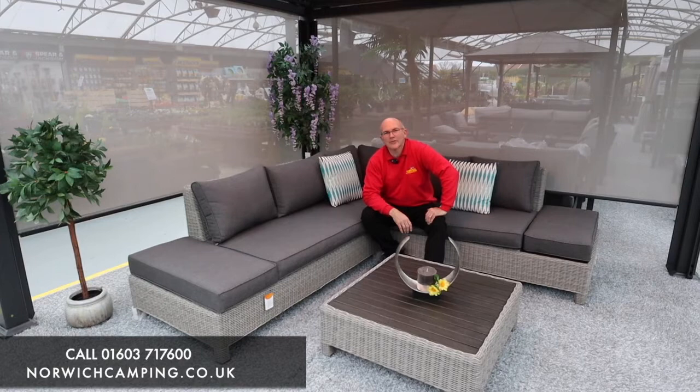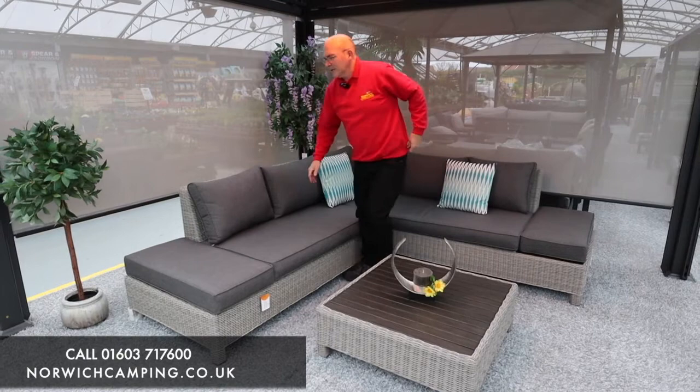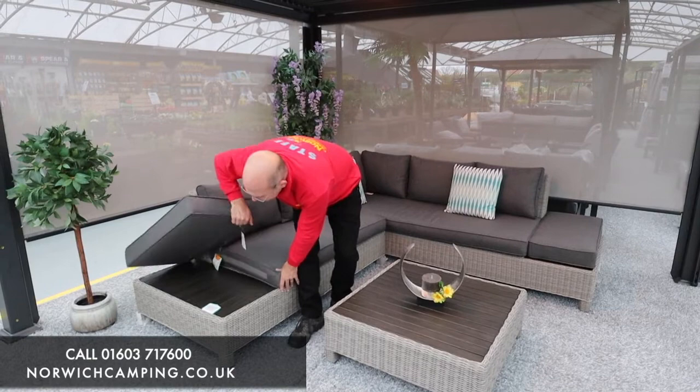Hi, I'm Simon at Norwich Camping and today I'm going to talk to you about this Kettler Palmer Low Lounge set. The Kettler Palmer Low Lounge set has aluminium frames, so you can leave these frames outside — they won't rust and they're nice and durable, weather resistant.